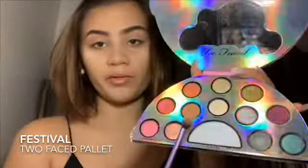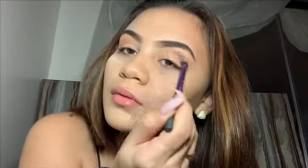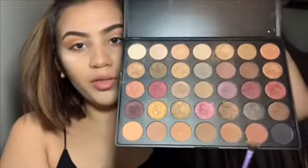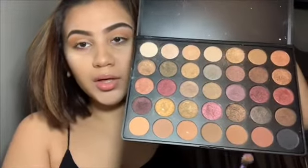Now I'm using the Too Faced Life's a Festival palette and I'm using the Desert Vibes color first. I'm applying it on top of my eyelid, then going in with the darker color from the Morphe palette on the crease of my eye.